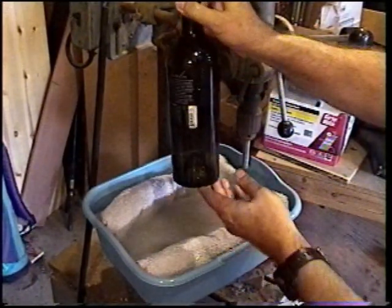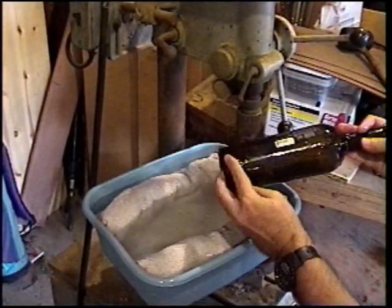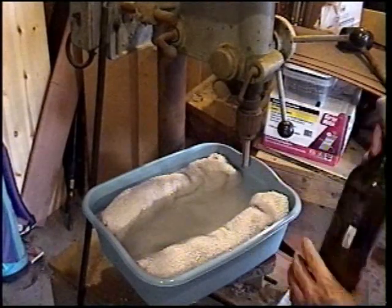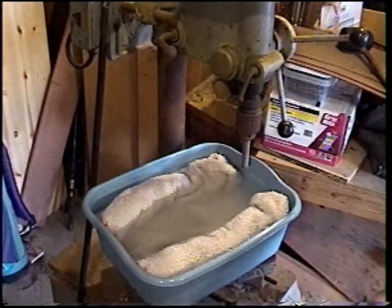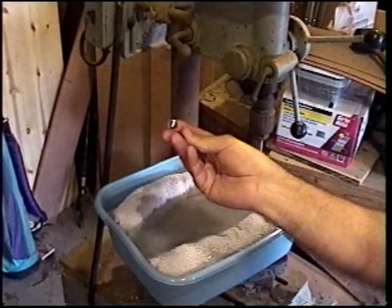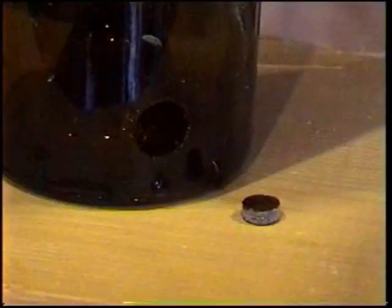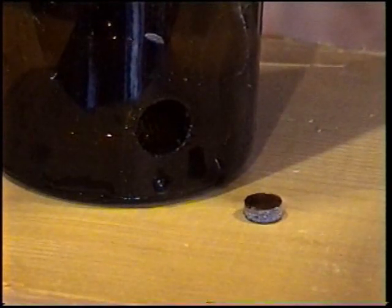If you took your time and cut slowly, you should have a nice clean hole with no breakout on the back side of the glass bottle. You should also have a glass disc. If the disc has broken edges or is stuck inside the core drill, you probably cut your hole too fast.